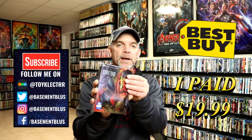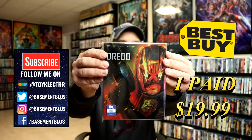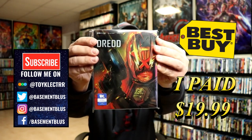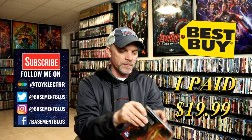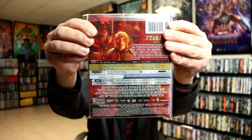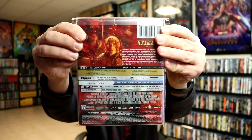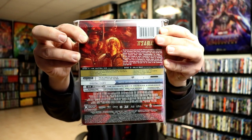So today I picked up my order for Dread. This is a Best Buy Exclusive 4K Steelbook featuring the 4K Ultra HD, the Blu-ray, and the digital. Here's the front, and here's the back. Now if you'd like to check out these special features, you can go ahead and pause and do so. I'm going to go ahead and remove this from the wrapper and we can take a closer look at this steelbook.